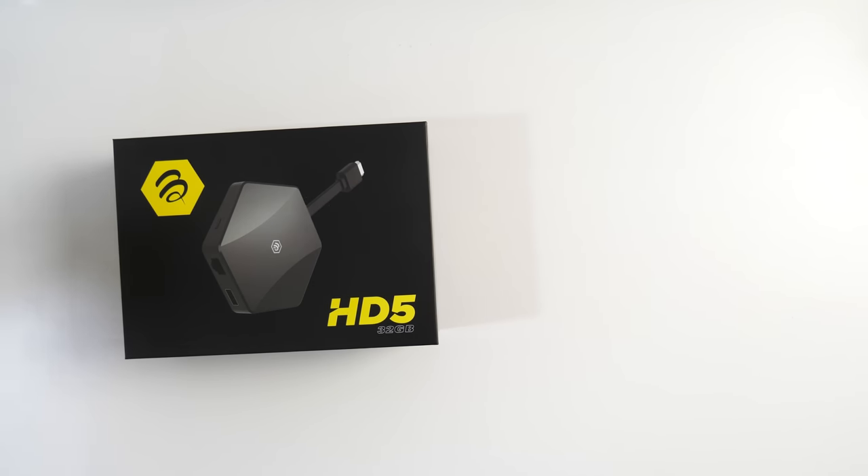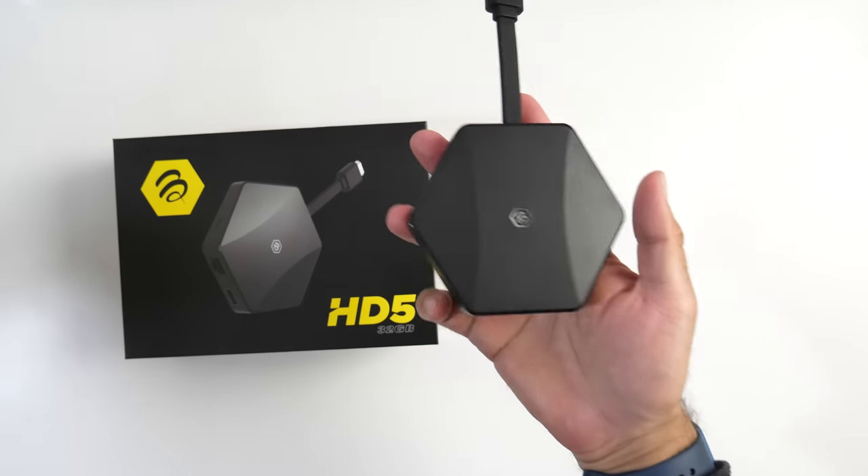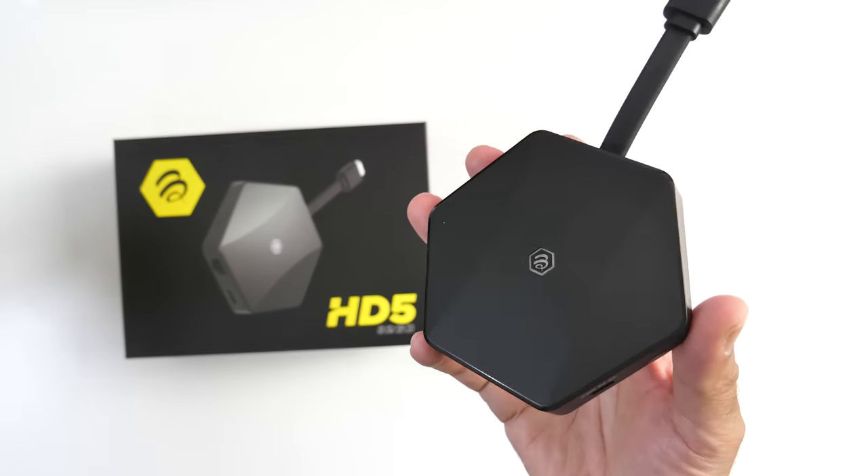What's up guys, brand new TV box in the house — this is the BuzzTV HD5 mini Android TV box.